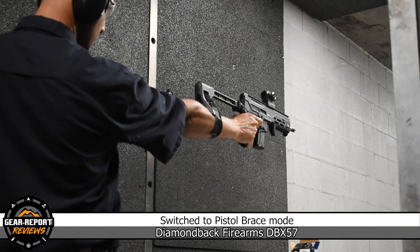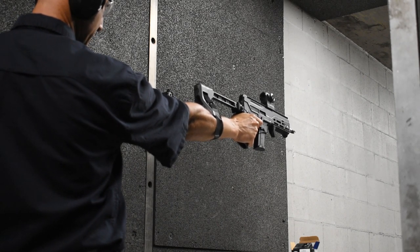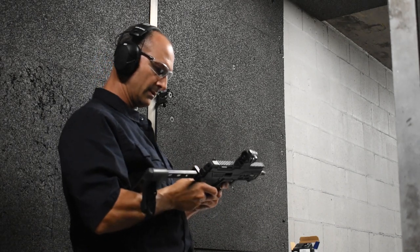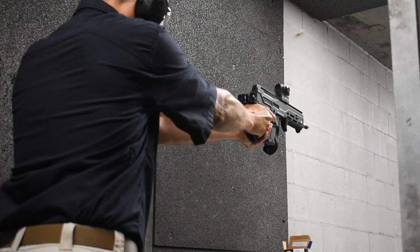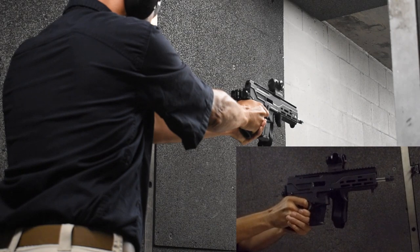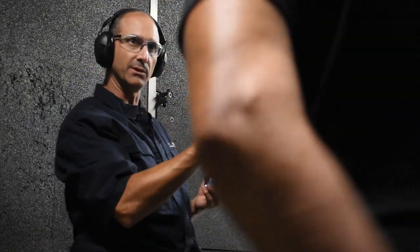All right, so now — seriously, when you said no recoil, I was like, oh yeah. We did lock back that time. That's no joke about the low recoil — that's insane. So this time I want you to shoot it like a pistol. This thing weighs less than some of your 1911s. There's no jump at all. And we're locked open.